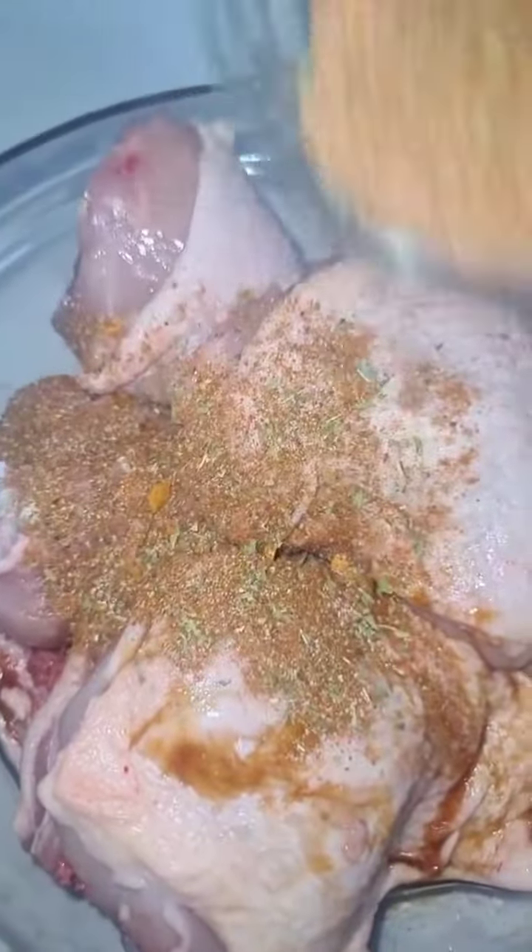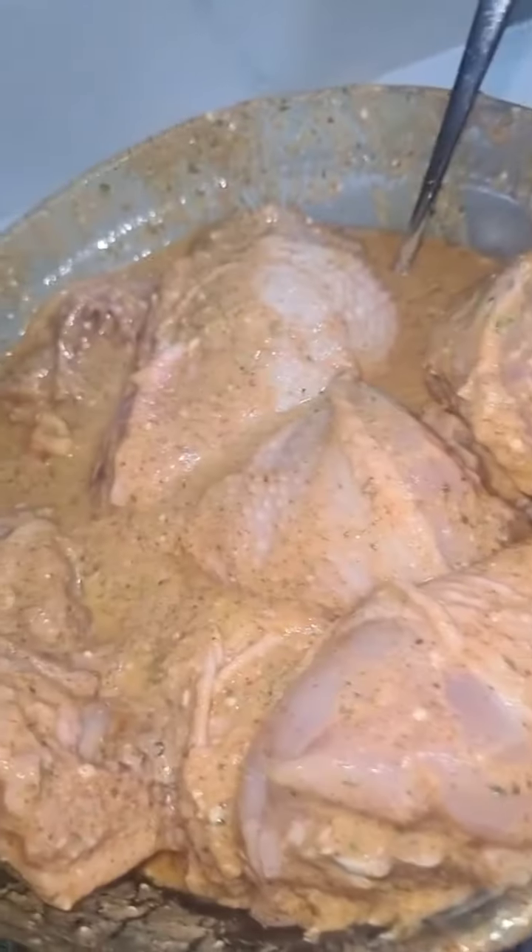Then add in some Greek yogurt and combine everything. This marinade can be left overnight or a couple of hours — I'm going to use it instantly.